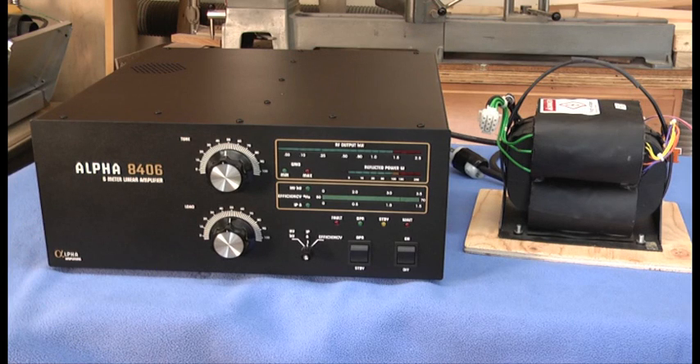Hello, this is Al, K0CN, and we're here today with the Alpha 8406 6-meter linear amplifier, and we're going to be installing the power supply transformer.